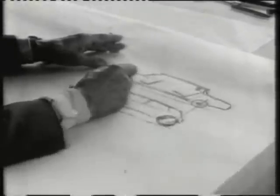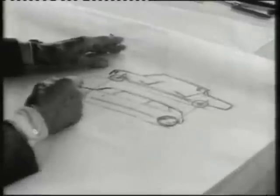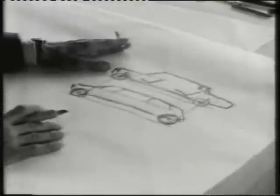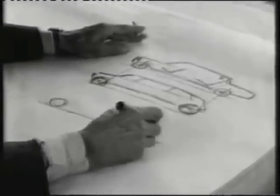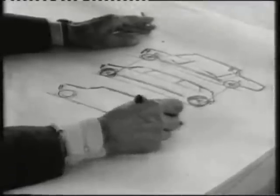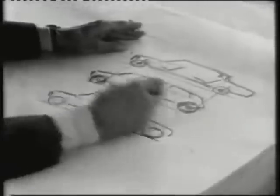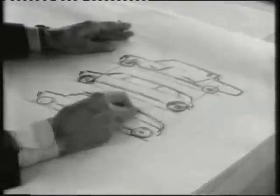Remarkably, Issigonis sketched out the shape of the Mini himself, refusing to involve committees or the usual stylists. He transformed the traditional three-box layout into a two-box shape, with wheels pushed to the four corners. The three-box configuration has very little aesthetic appeal, because we get a thing that looks somewhat like this. You must admit that that looks somewhat grotesque, so in getting elegance back in the design, this part has to be extended over the back wheel.